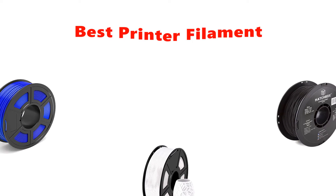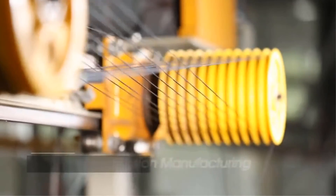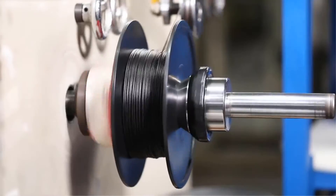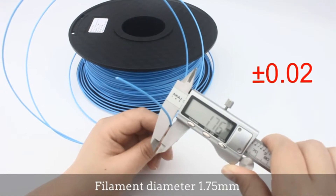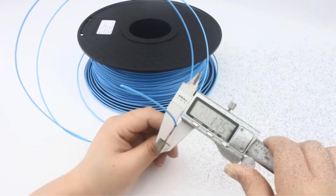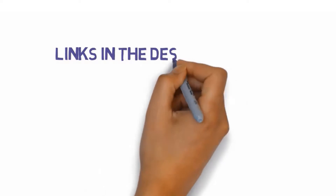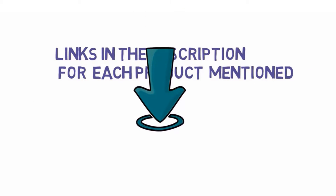Hey guys, in this video we are going to be checking out the best printer filaments you can buy right now. We made this list based on our personal opinion and hours of research, and we have listed them based on type of features and price. We have included options for every type of user. If you want more information and updated pricing on the products mentioned, be sure to check the links in the description below. So let's get started with the video.